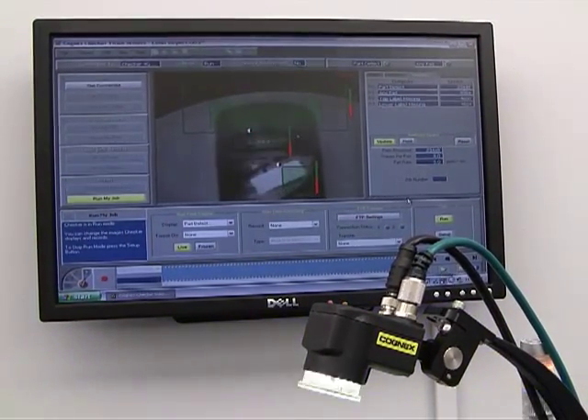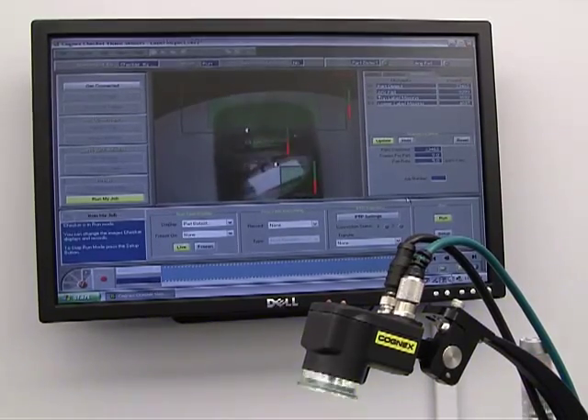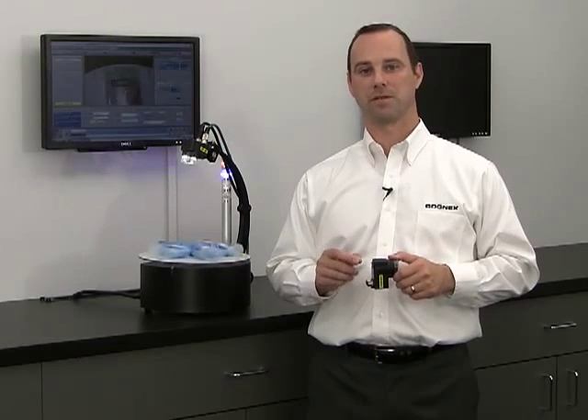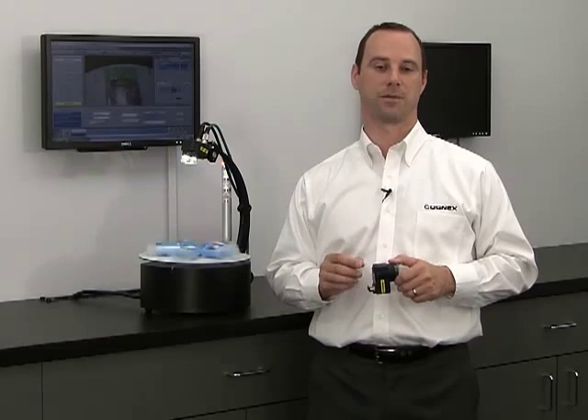If you manufacture or package products at high speed, then you know that even the slightest process inaccuracies could quickly add up to lost dollars. That's why many of our customers deploy CheckerVision sensors to minimize unacceptable defects and improve yields in their high speed applications.